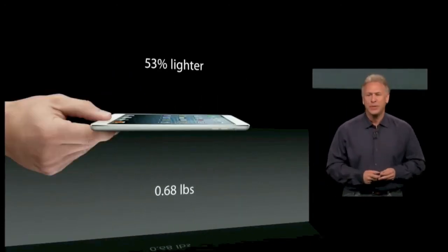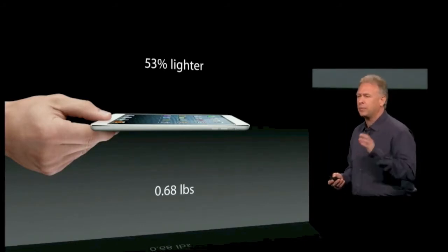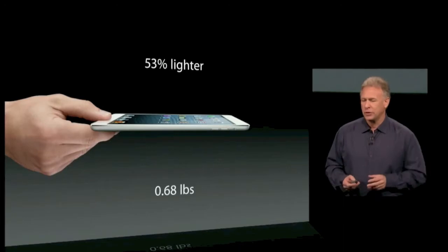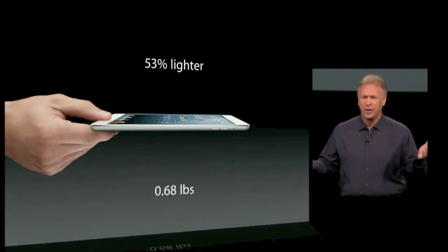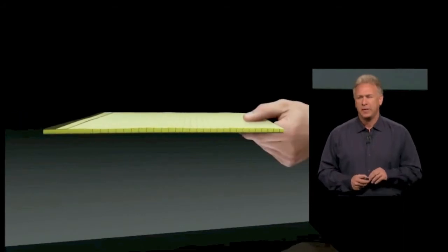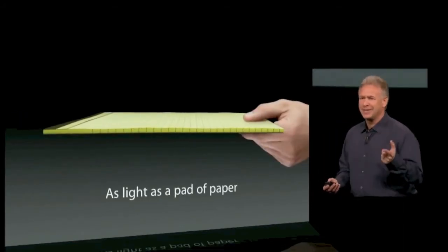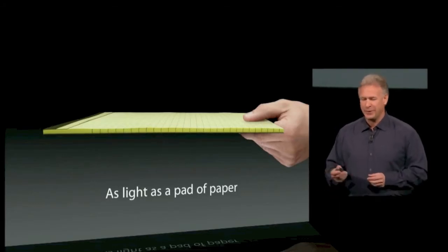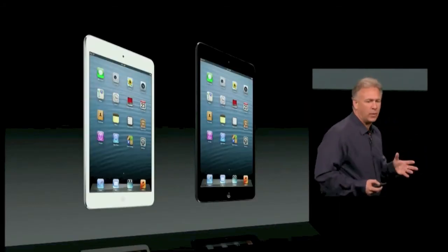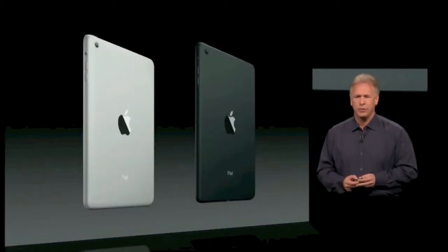It weighs just 0.68 pounds. That's over 50% lighter than the fourth generation iPad. So in context, what can you compare that to? It's as light as a pad of paper. We were going to say a book, but books are much heavier. So we came out with a pad of paper. It comes in black and white — the white with silver, the black with a slate back. It's beautiful on both sides.